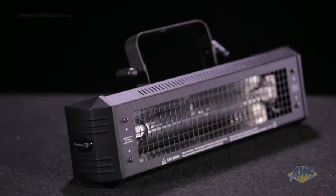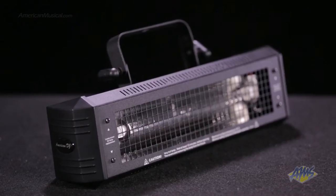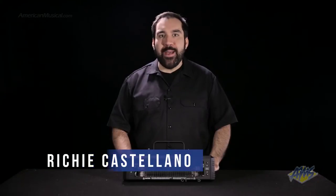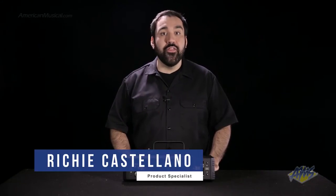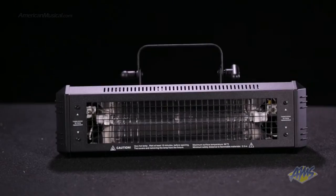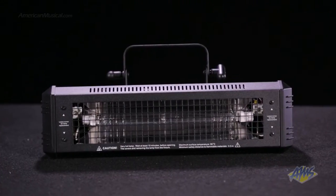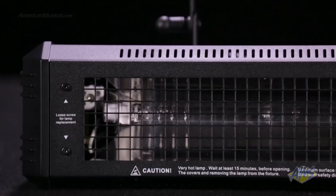The American DJ MegaFlash DMX is a compact strobe light that weighs only 5 pounds. With 800 watts of power, the MegaFlash DMX is up to 4 times brighter than other strobes in its class. This is made possible by cutting-edge technology that gives this unit enormous added wattage without adding the excessive weight of older designs.